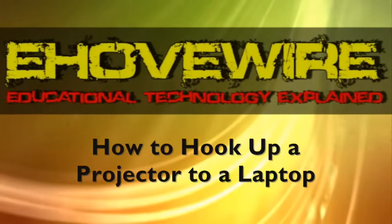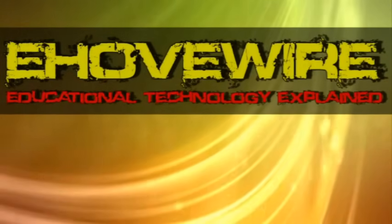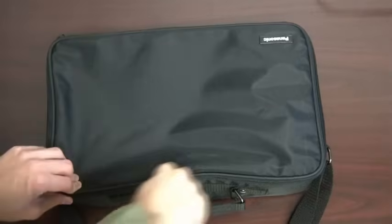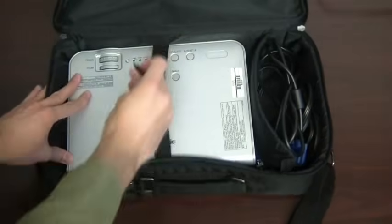So, how do you hook up a projector to a laptop? This video tutorial will show you how. First, begin by carefully removing the laptop and projector from their cases and placing them on a sturdy level surface, such as a table.